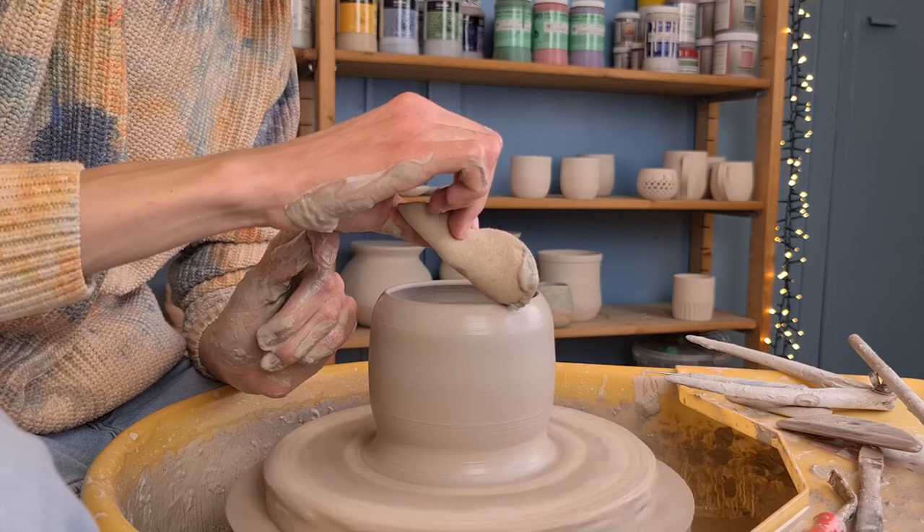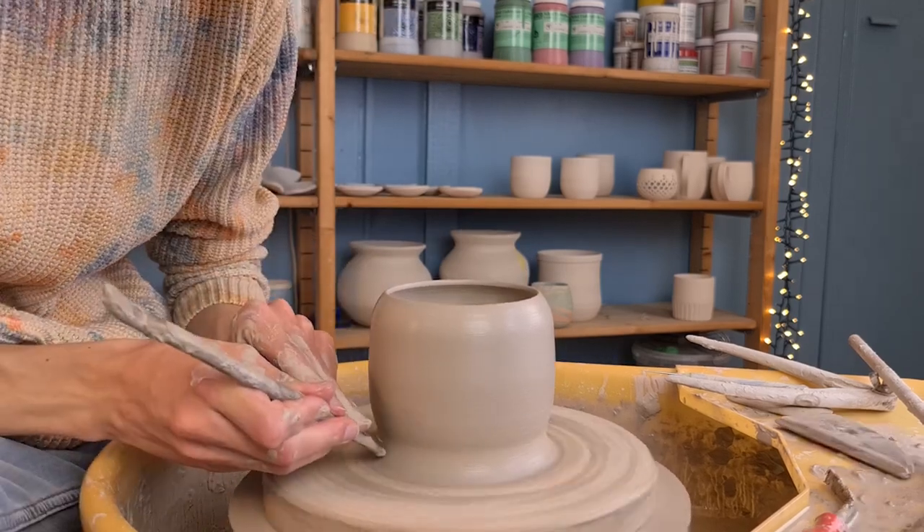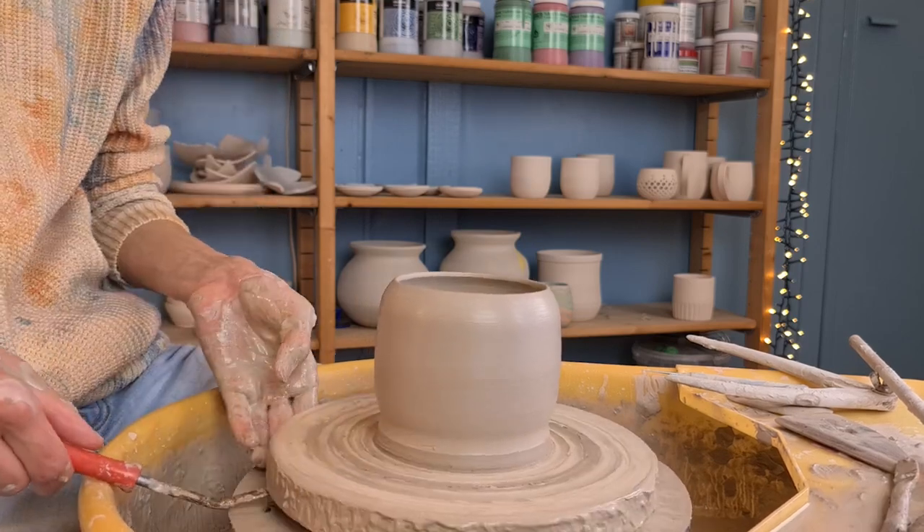When I'm happy with the shape, I get rid of the water and slip on the piece by going over it with a sponge. Then I get rid of some excess clay at the bottom by cutting it away with a wooden knife.